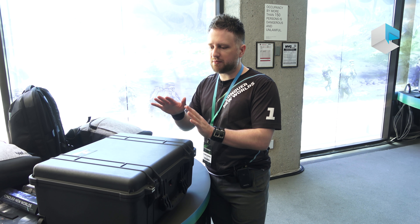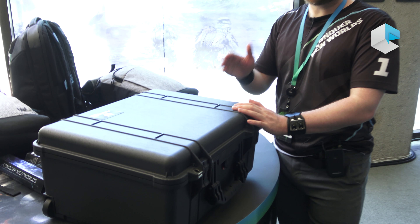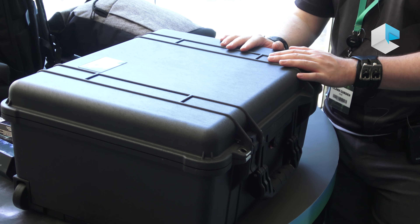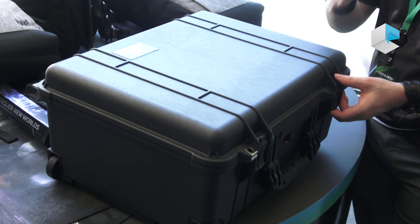This is our Predator Hardcase. It is made of military-grade material. It is dust-proof, waterproof, and airtight. If you were to take this under the battlefield, it could be the last thing standing. It's very durable.